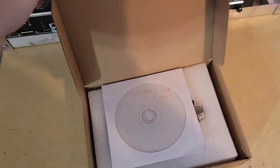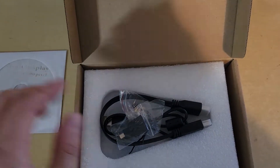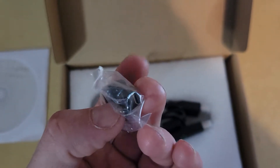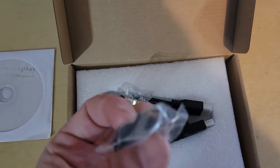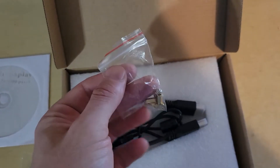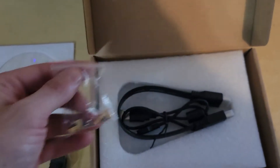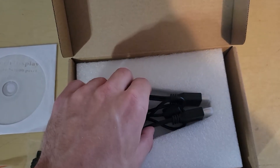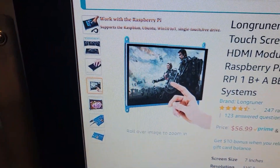So I'm gonna open this up here. There are some little discs with software, an HDMI to Micro HDMI cable — that's for Raspberry Pis, but this does work for Windows too, I read the description. There are standoffs for the mounting points on the frame — the PCB has a couple mounting points on the screen, you can see here where you can put them in.